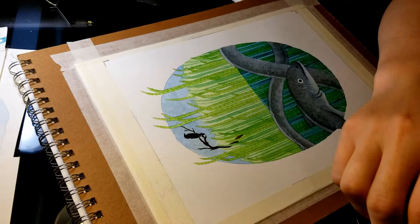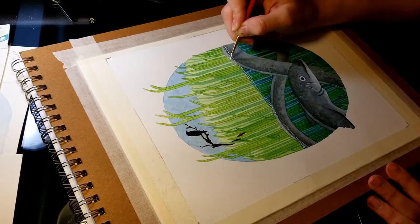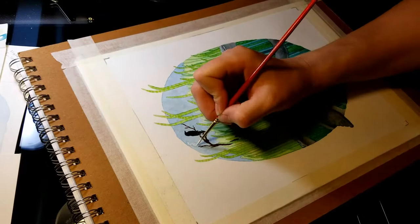I went back with that watercolor white — it's almost a watercolor ink — and put the shine on top of the water: the little ripples where the water's bumping up against the reeds. I also put the highlights back on the clouds.